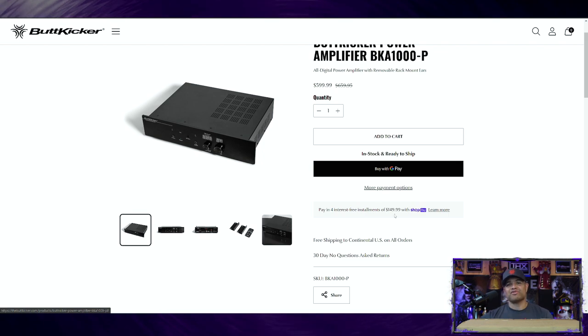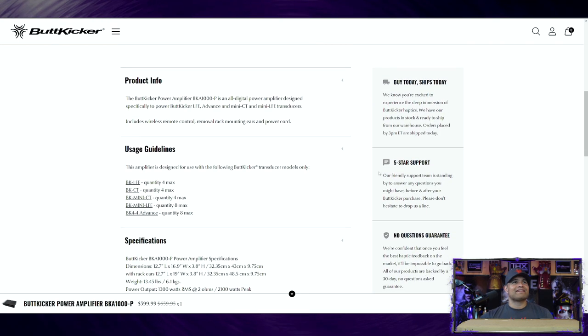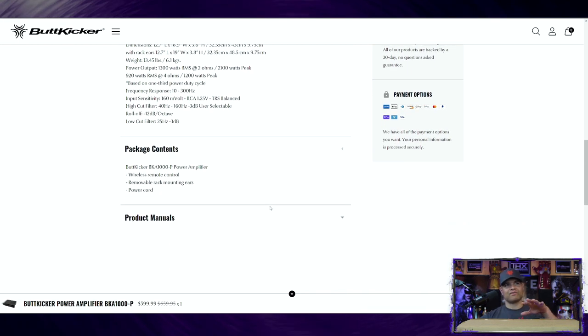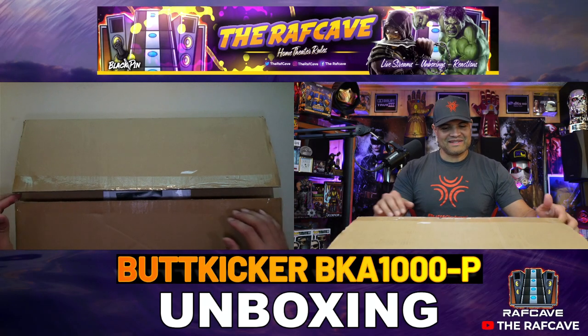It looks great — all-new digital amplifier, rack mountable, a lot wider so it matches up with other components. You can see which ButtKickers it handles and the maximum quantity. Looking at specs: 1300 watts RMS into 2 ohms and 920 watts RMS into 4 ohms — beastly power. Frequency response goes down to 10 Hz, with a low cut filter down to 25 Hz. It includes the wireless remote, rack mounting ears, and power cord.